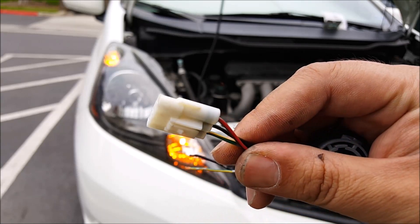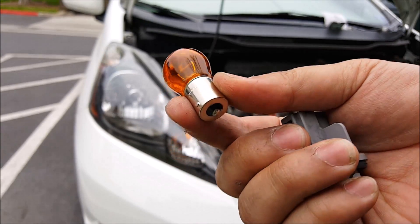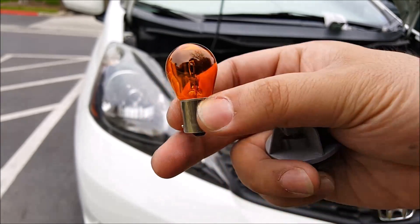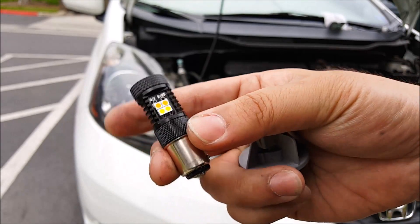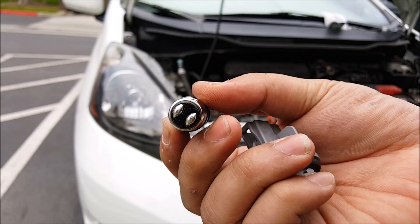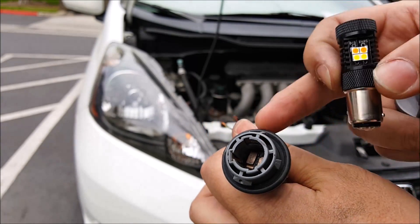You're also going to need to purchase a pigtail such as this one. When you do this mod you cannot reuse the same bulb — you have to buy one that has two contacts in the bottom, which will be a dual filament bulb, so it can work both as parking and turn signal. What I'm going to use is the JDM ASTAR 1157, which has two contacts in the bottom that will go into the socket.